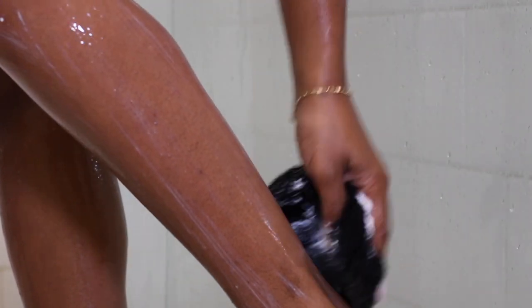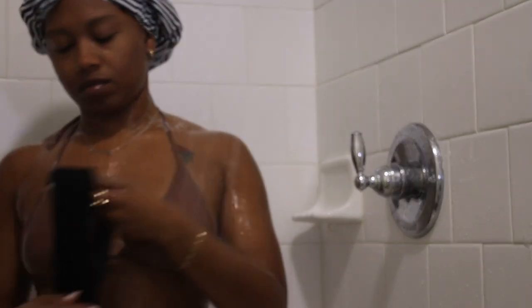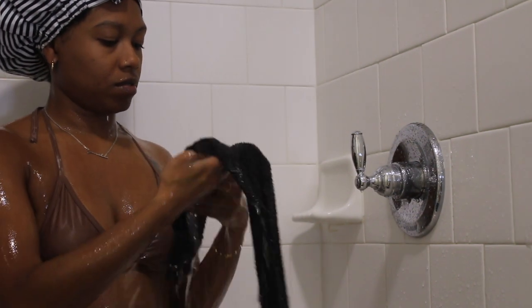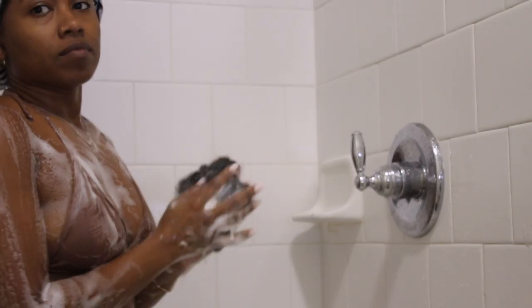I also got the African bath sponge from Amazon. And there are my nice, clean, non-hairy legs. I didn't have that much hair to begin with, but I did want to show you guys how I use this. I did have some hair, but now it's gone. I also make sure to rinse off my African sponge really, really well before I go and wash my legs. It's a shower process that's a little inconvenient, but it gets the job done and I only have to do it like once a week or every other week. Then I just follow up with washing my legs because I ain't trying to smell like Nair.